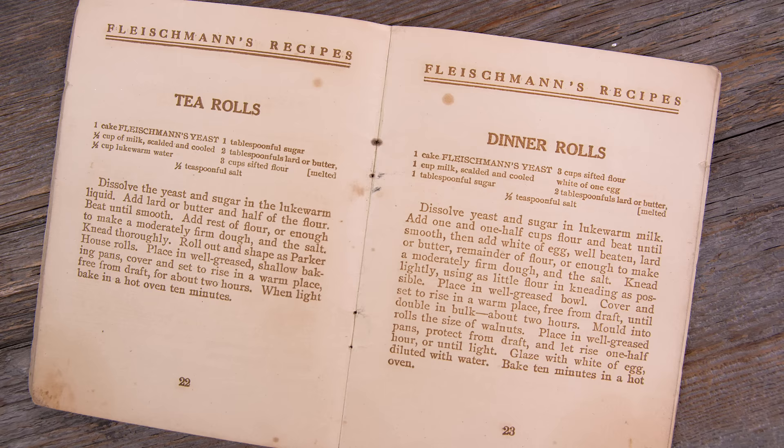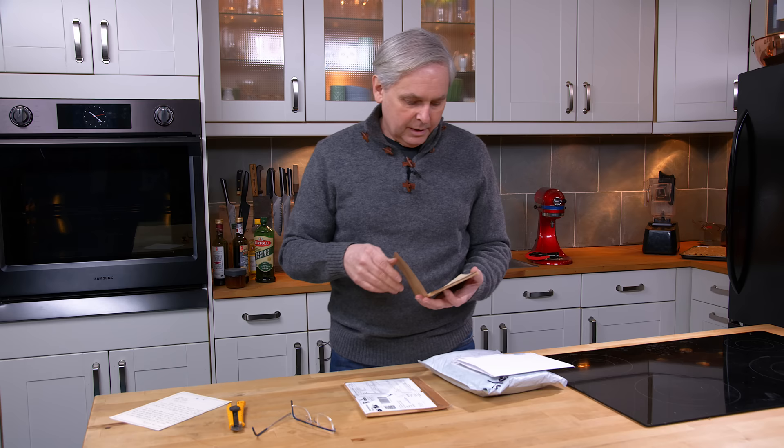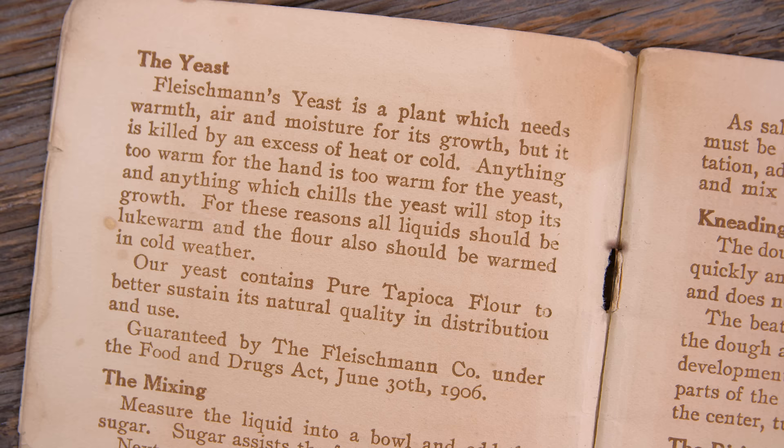I find them incredibly interesting. Usually these books are filled with admonitions that if you don't use this company's product, you're doing your family a great disservice. And the earlier these cookbooks appear, some of those really strong health claims could say that if you're using a competitor's product, you're killing your family. I mean, they were straight out using fear tactics.